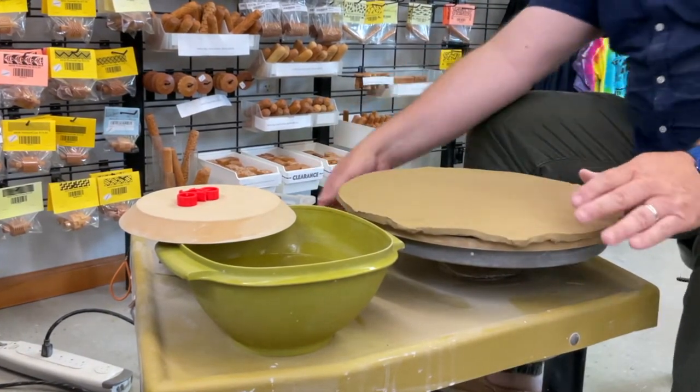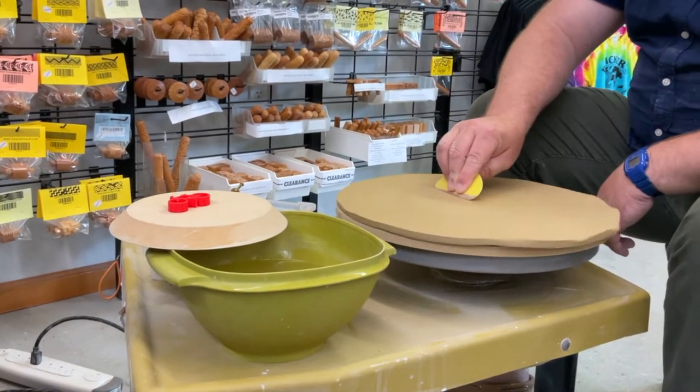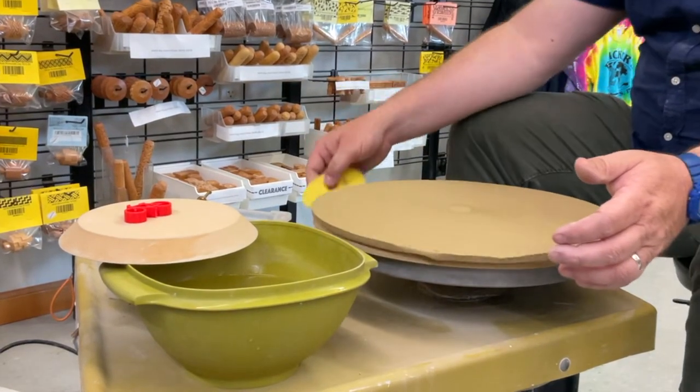Jeff started with a slab about a quarter inch thick and used the WAH master bat as a template to cut the circle. With the base bat on the wheel, he places the slab on top and begins to smooth and compress the slab with a rib.